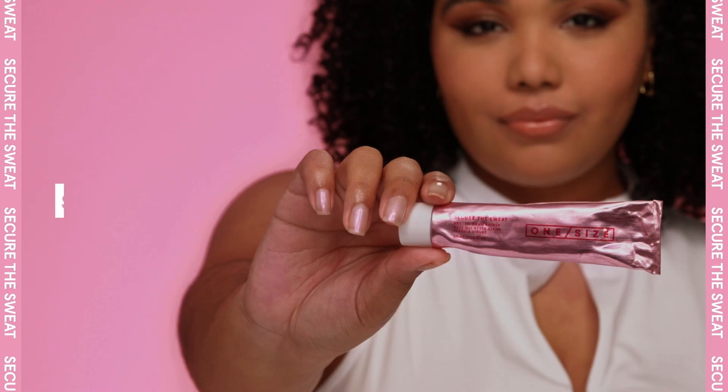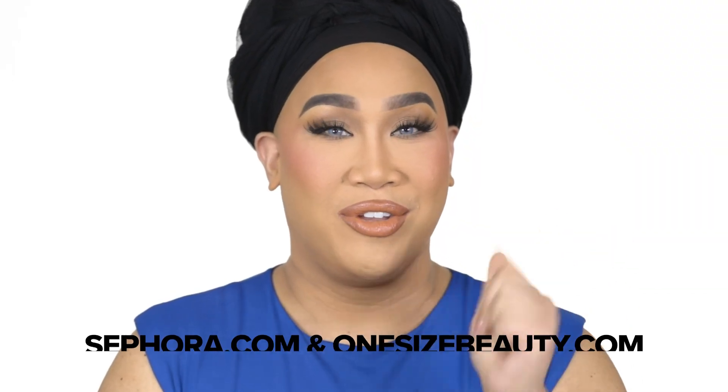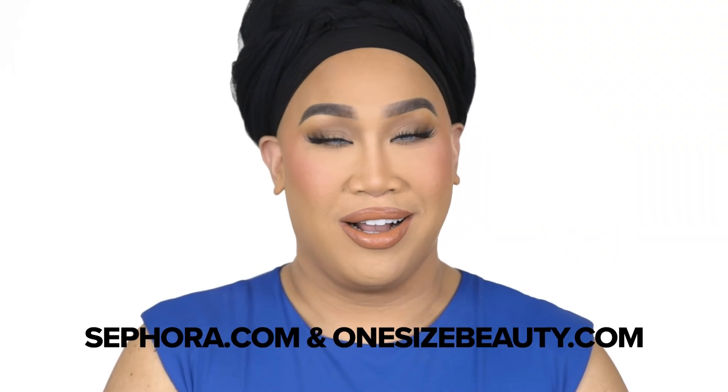I am literally obsessed with how bulletproof this makeup is going to be. I hope you guys learned a thing or two. Check out the Secure the Sweat Primer — available now at Sephora and onesizebeauty.com. Thank you guys so much for watching. If you want to see more makeup tutorials like this, comment down below and give me a thumbs up. I love you guys so much — don't forget, makeup is a one size fits all, and I hope to see you all in my next video. Bye!